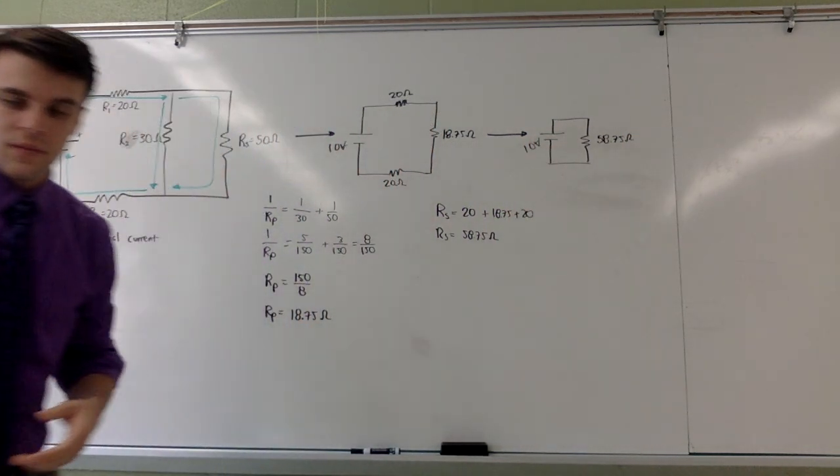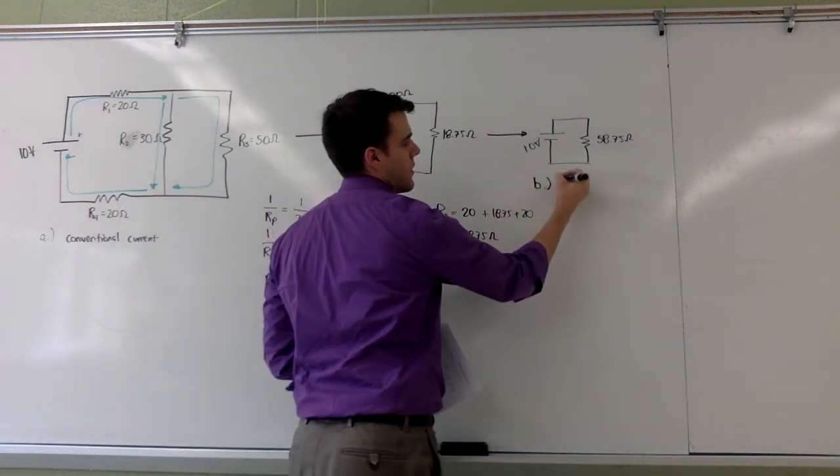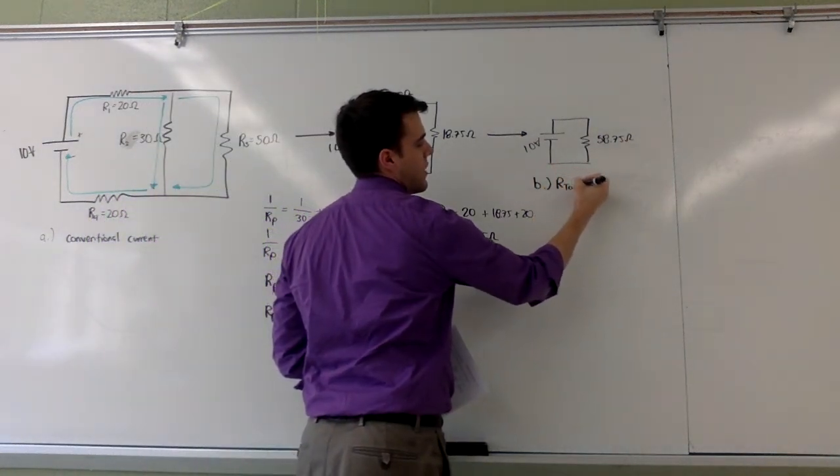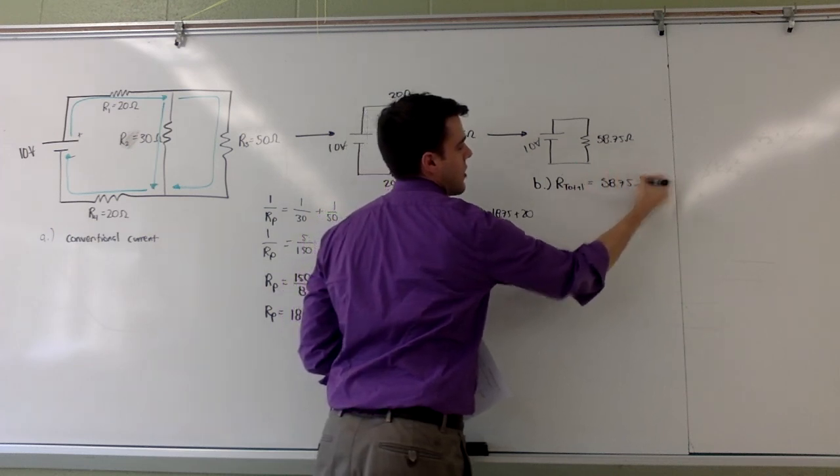So my entire circuit can be simplified down to a single resistor. My total resistance for part B is therefore fifty-eight point seven five ohms.